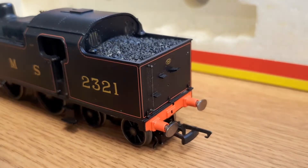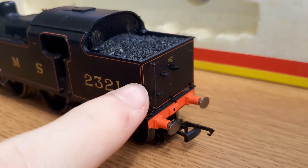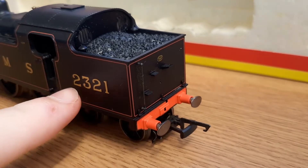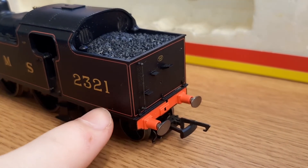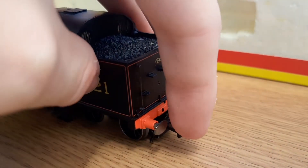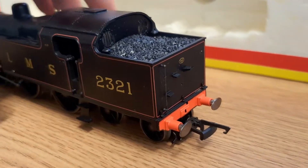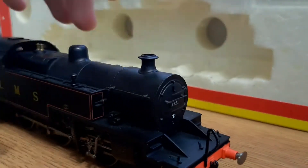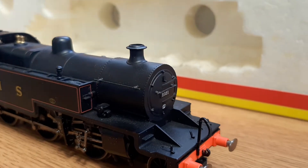At the back you've got a plate showing the coal bunker capacity, all the lining across the back and along the side, across the top of the cab, and '2321' printed — that's the running number. Sprung oval buffers on the back, very nice.